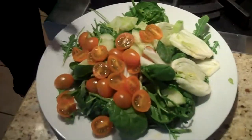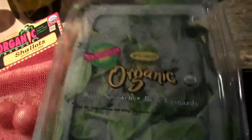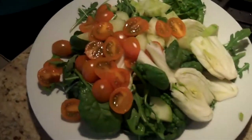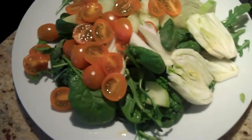Our salad is organic baby spinach with arugula. Arugula is a green that has a peppery taste, which gives a nice contrast. We also have some cucumber and yellow tomatoes, and we have some fennel.